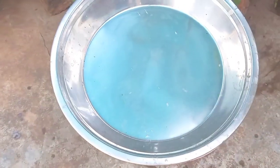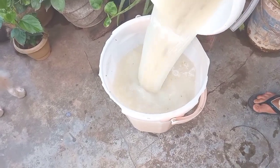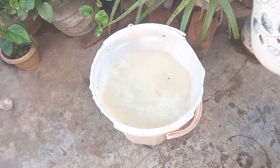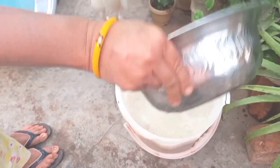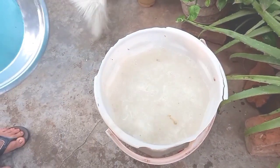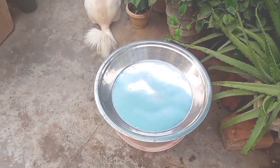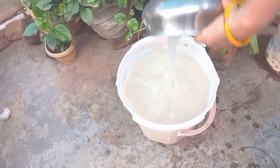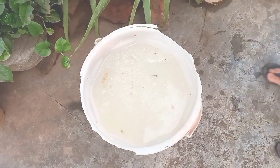If you store this mill, we will store it in the middle of the mill. We will put the liquid in the water.